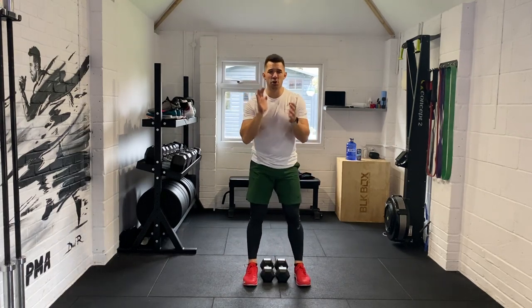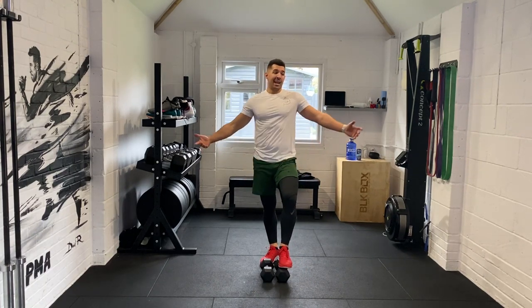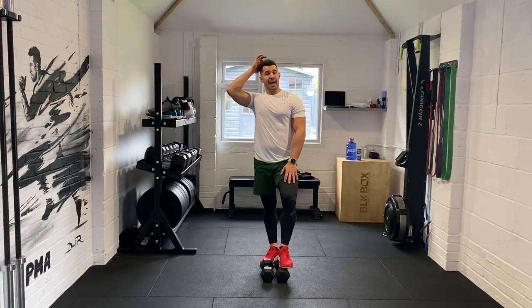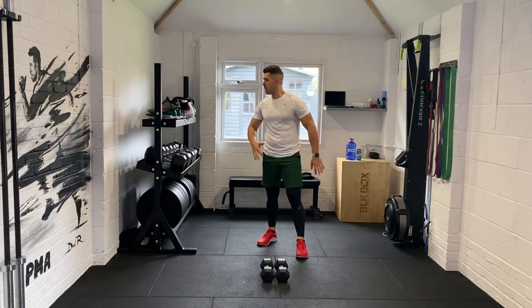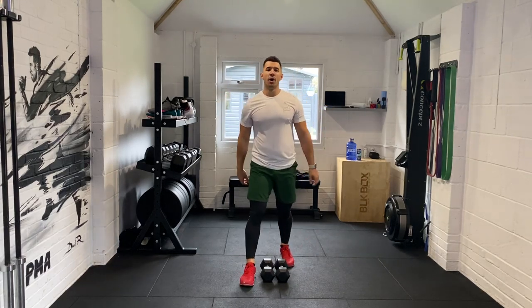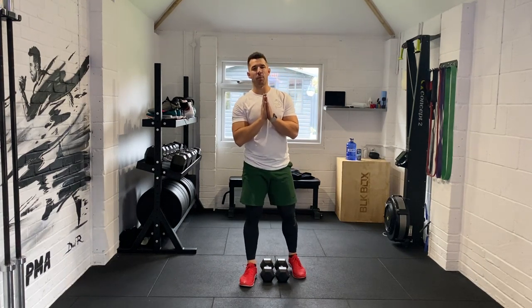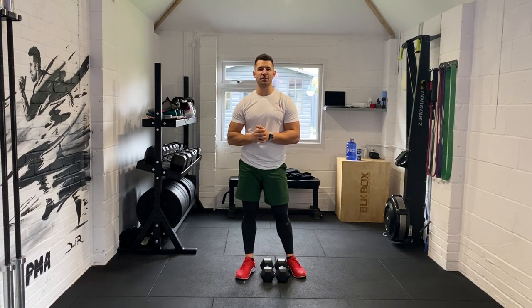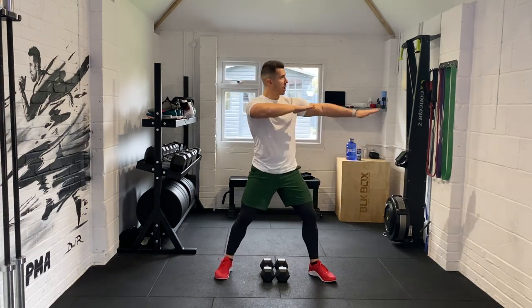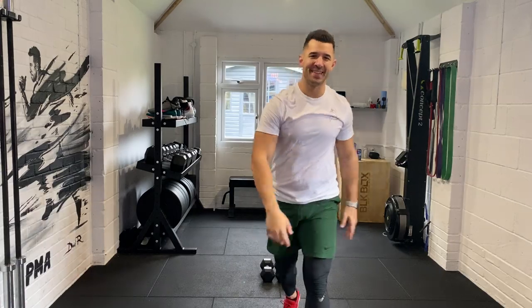Phenomenal work guys — phenomenal! That was a beautiful full body dumbbell session and that's it, you've got it in the bag. Awesome job. Cool down, get some liquid on board, eat some good food, sleep well, stay positive. I thank you so much for doing this workout — tell your friends, share the link, and subscribe to my channel. I will do my best to keep on posting these workouts for you. I appreciate all the love. PMA!